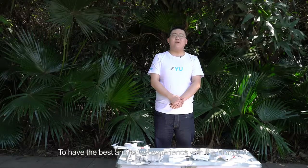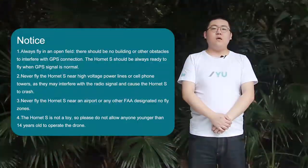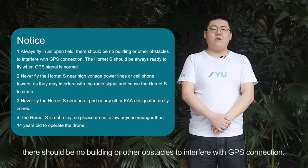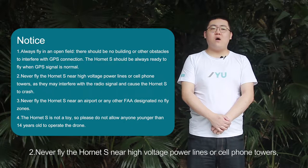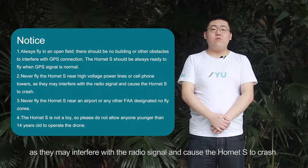To have the best and safest experience with the Hornet S, please pay attention to the following precautions before you fly. Always fly in an open field — there should be no buildings or other obstacles to interfere with GPS connection. The Hornet S should always be ready to fly when GPS signal is normal. Never fly the Hornet S near high-voltage power lines or cell phone towers, as they may interfere with the radio signal and cause the Hornet S to crash.